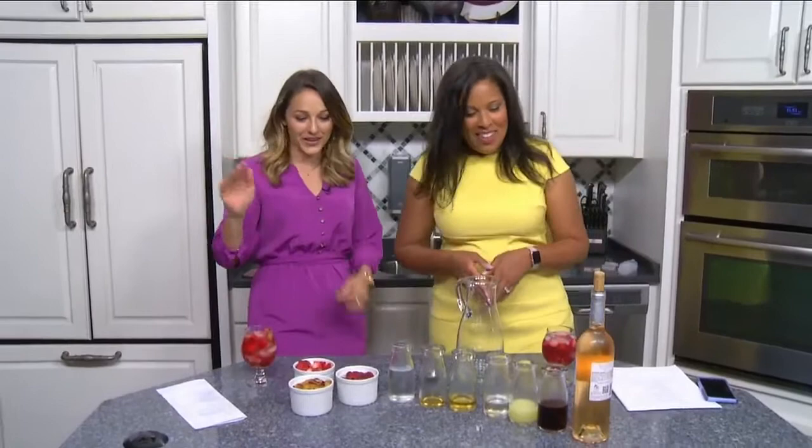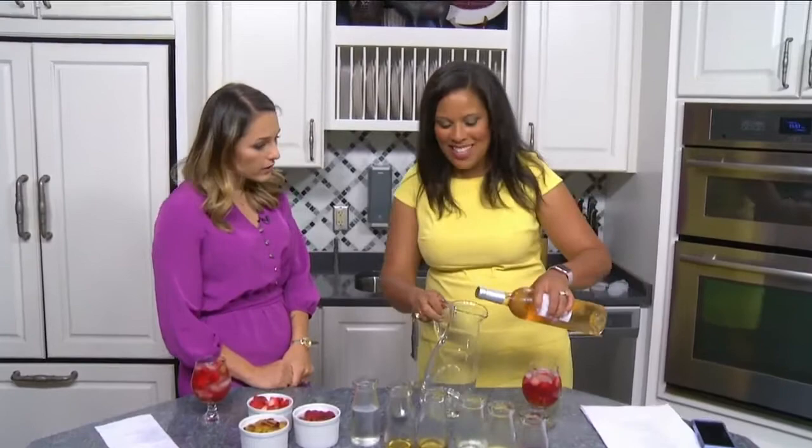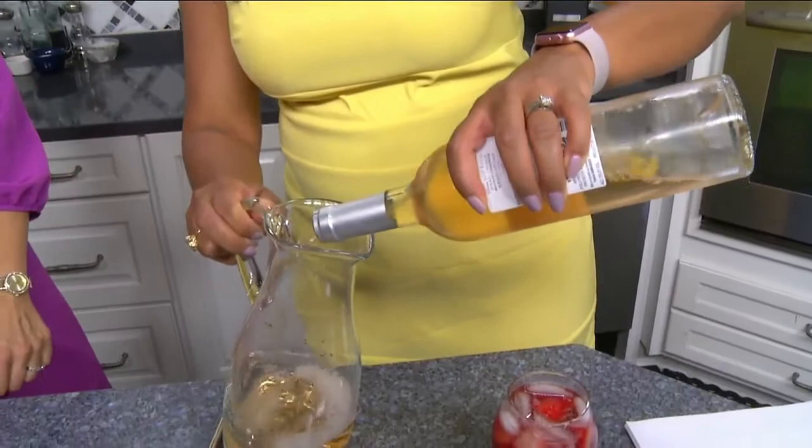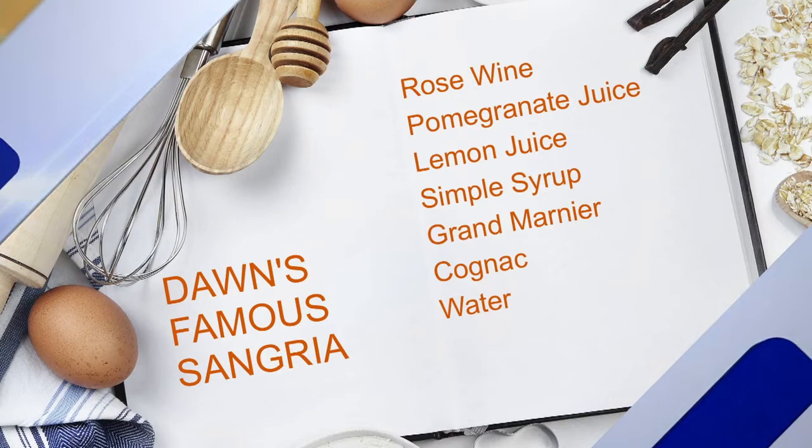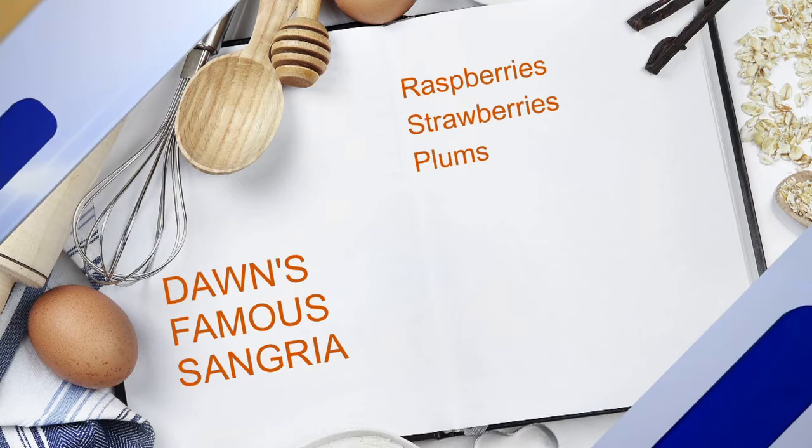So what goes into this? A rosé is what I start with. It's not super sweet, so that's kind of nice for me because I don't tend to like sweet drinks. And this is the easiest thing ever, especially if you prep the ingredients ahead of time — you just dump it all in. And the longer this sits the better, so if I can make it like the night before, I leave it.